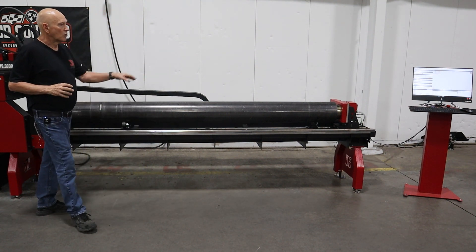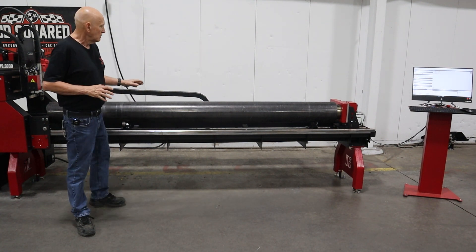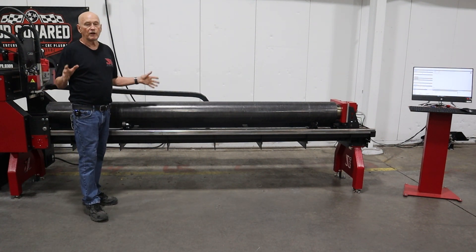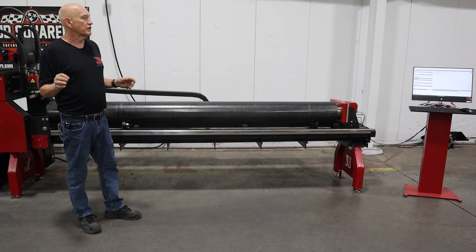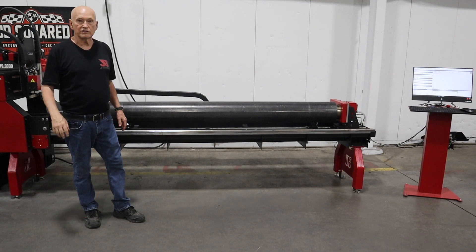Now, the other thing I've done is we've already showed you turning the rapids down to 50%. When you're working with oversized pipe, this is very, very important — do not forget to do that. All right, let's go ahead and load the program up and we can cut this thing.